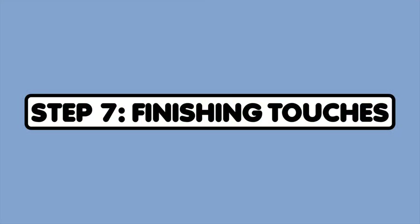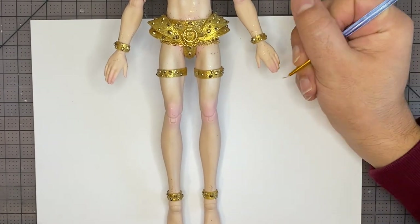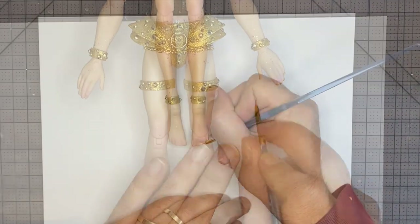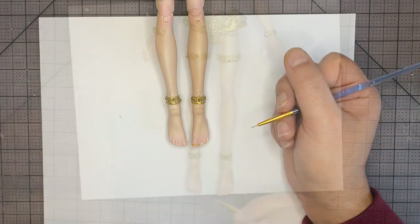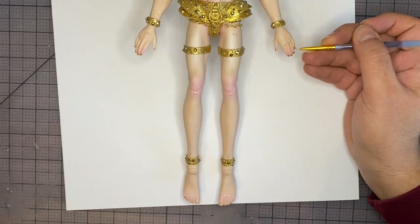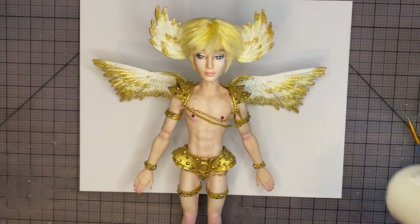Step 7: Finishing touches. Let's finish up this doll. Let's give them some gold glitter nails — I'm just going to base it with acrylic paint and finish off with the glitter glue. After that, I'll gloss the eyes and lips.